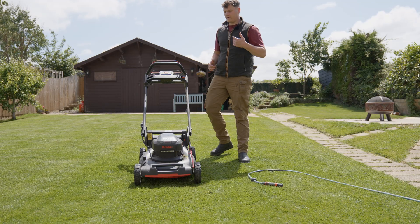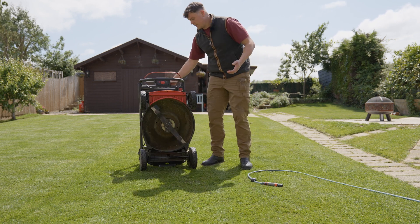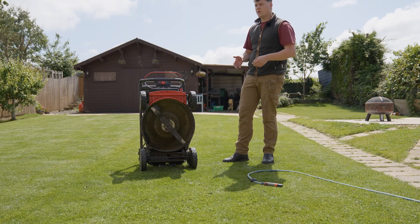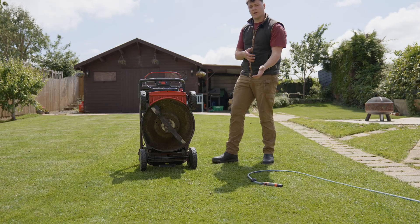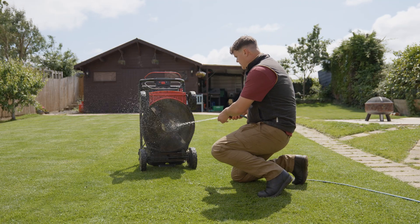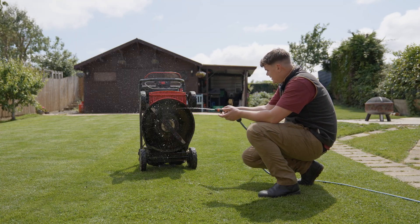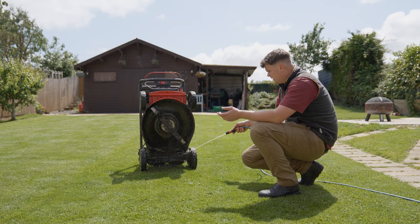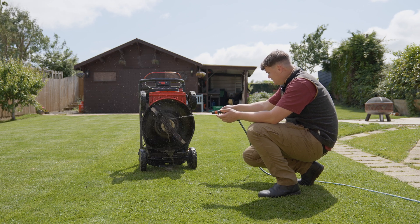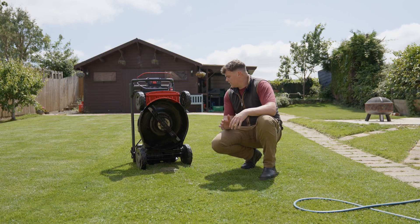This mower is IPX4 rated, which makes it easy to wash. With no oils or petrol, you can tilt it up — which is also how you store it in a shed, or even a cupboard indoors. You can simply tilt it and use a hose pipe to wash the underside, making it much easier to keep the mower clean and prevent rust buildup.